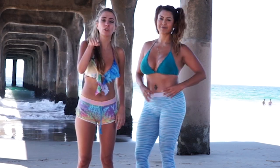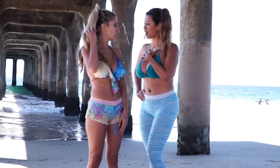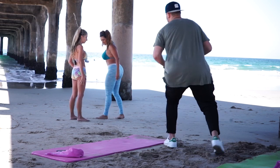Guys, if you have a boyfriend, he should help you take your Instagram photos - that should be a rite of passage. You have your Instagram husband and that's it. Not all of us are lucky enough to have one, but I brought my Instagram husband and he's going to help us today.